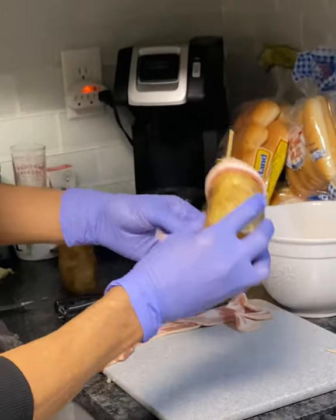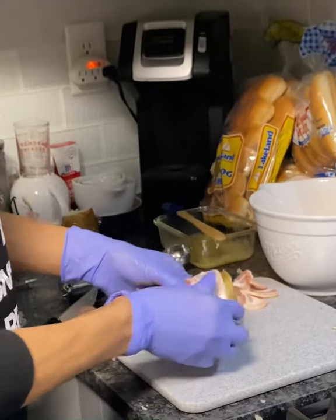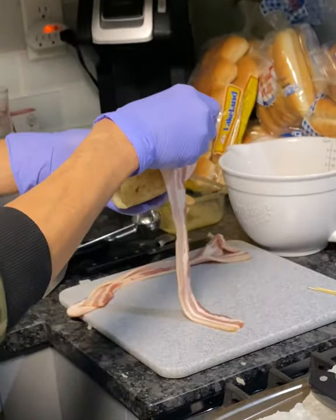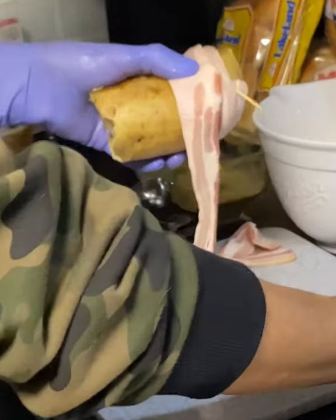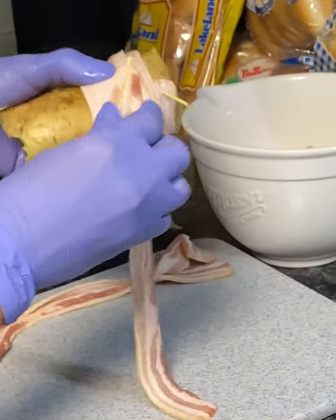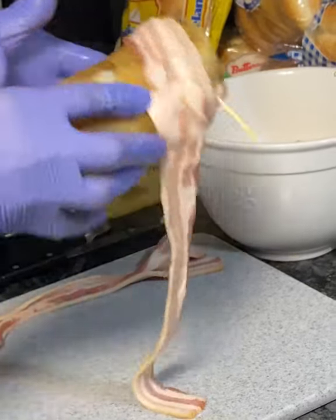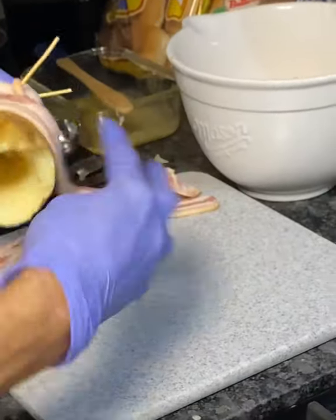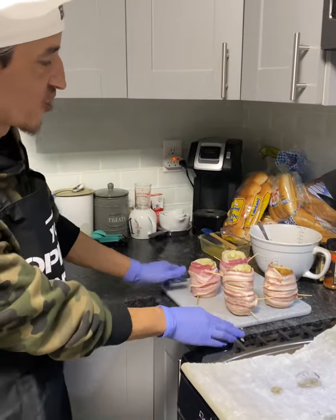In a circular fashion you're gonna wrap the bacon. Instead of wasting toothpicks, I'm going to just start another piece of bacon and overlap it slightly, and then follow that all the way around until the peel is completely wrapped.